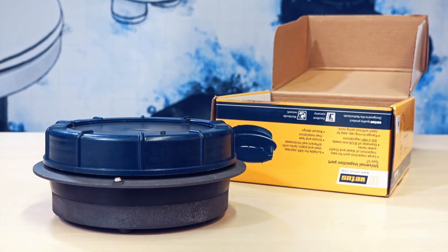As always, read the manual whenever you're installing any of our products. For more information about this and all the products, head on over to our website. Thanks for watching.